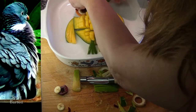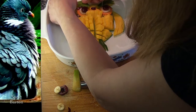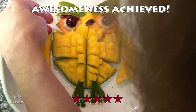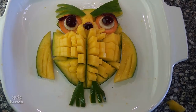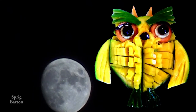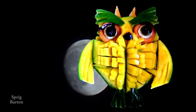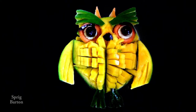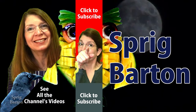I already have some eyebrows, but these will make me look really, really, really smart. Awesome — that's the word we're looking for here. See those extra bits there? Just fill them in with bits of mango where there's been a cut. And bits of carrot for little ears or horns or whatever owls have up there. Gliding off into the night sky, I get to ponder my existence and where I came from. I came from Sprig Barton's food art. Thanks for watching and click to watch another.